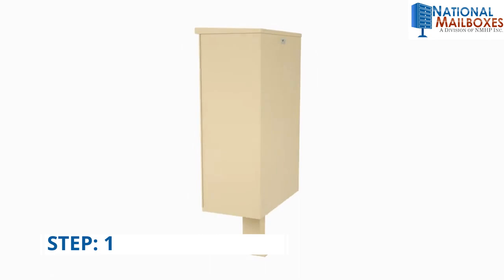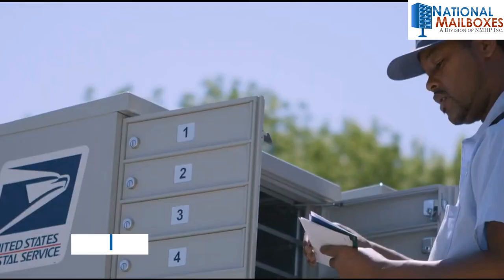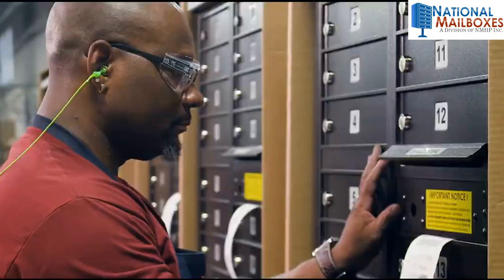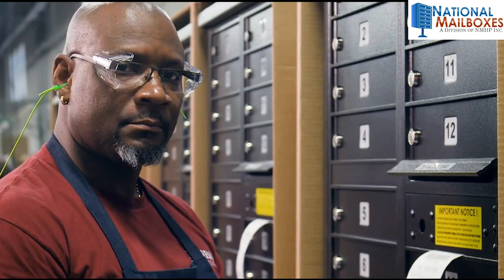Step 1. First, you'll want to choose and purchase the best commercial mailboxes for your apartment complex, community, campus, or office. Know how many units you need and where you want to mount or recess them.